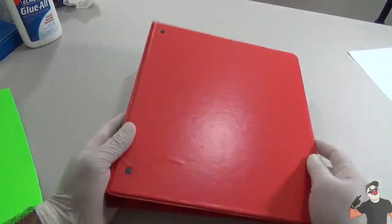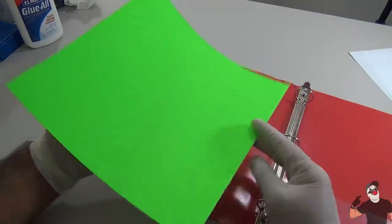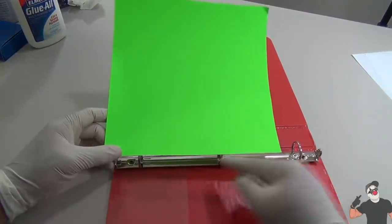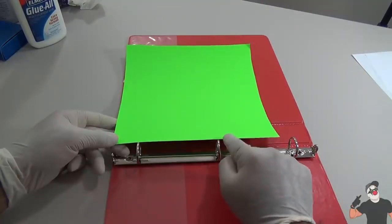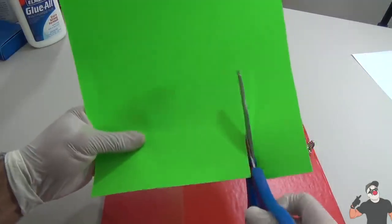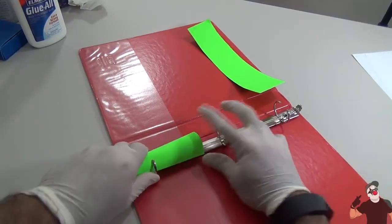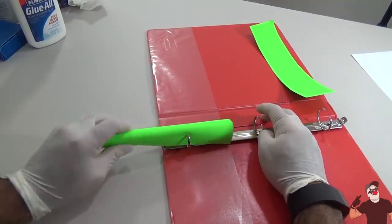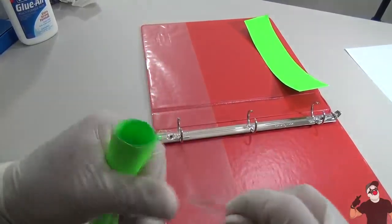For this third hack you're gonna need a binder with at least two rings - this one has three so that's perfect. You'll also need a piece of cardboard paper. You might have to cut it to size - it needs to fit at least two of the rings. Once you get your measurements done, begin to cut it. What you're gonna do is roll it up into a cylinder that you'll fit inside the rings - the rings will keep it in place. Once you get the right size, apply some tape to hold it together.